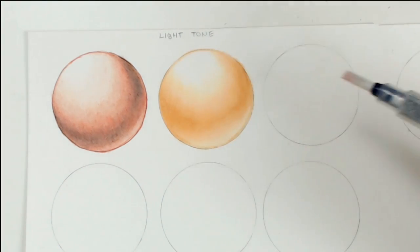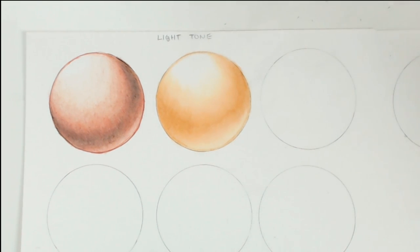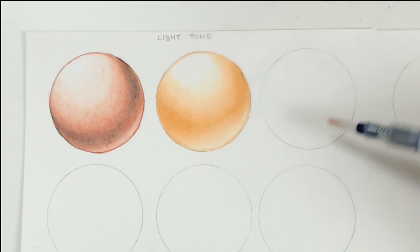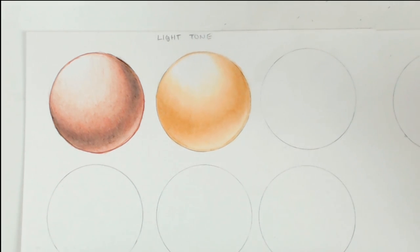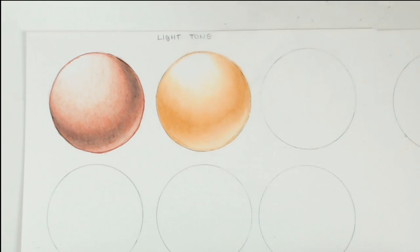For the third circle, we're doing a mixed media approach, which is what I typically use for my mixed media work. I set a base of watercolor and then draw upon it with the Faber-Castell Polychromos. Recently I've also been drawing with the Luminance pencils, so I'm going to do both and show you which colors I use.